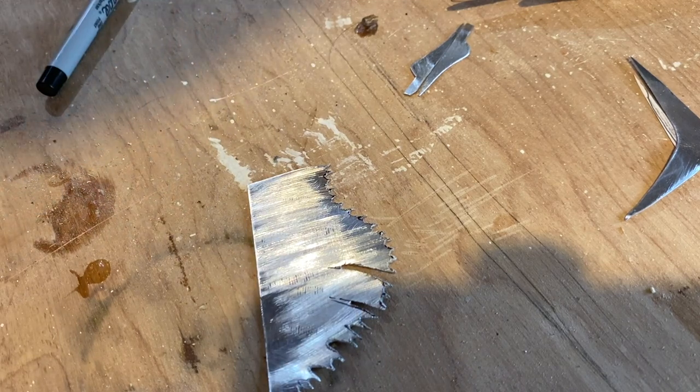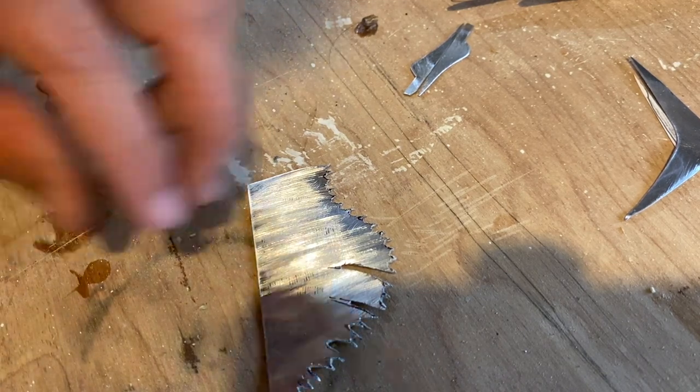It probably will catch the line. I'm really not worried about that. I really don't care what the repercussions could be. If I lose it, I lose it. I'll make another one.